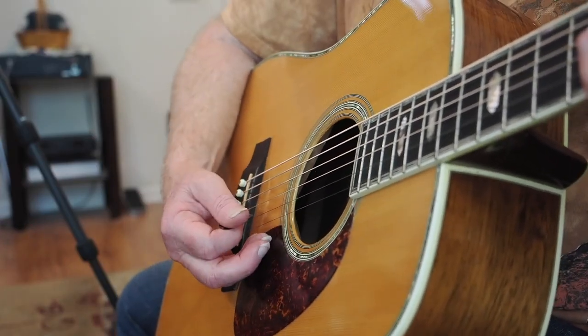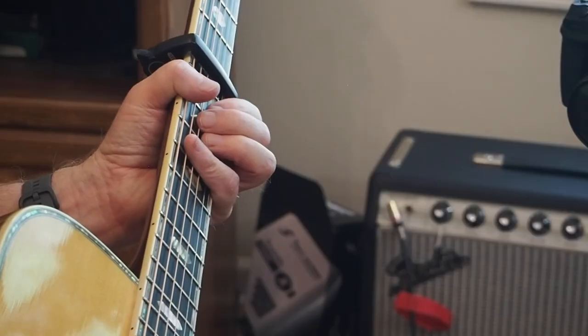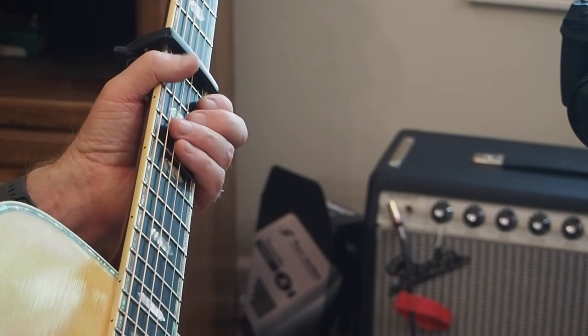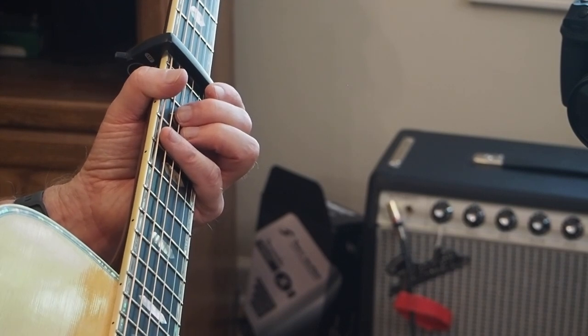All right, I'm back with some notes on Mother Goose. A couple of years ago, I did a tutorial on this song and it was needlessly drawn out. So I'm going to try to make this briefer, but I do want to give you pointers and hopefully make this easier for you.